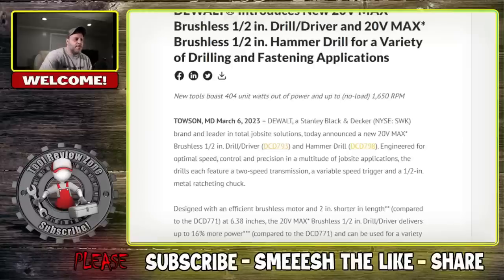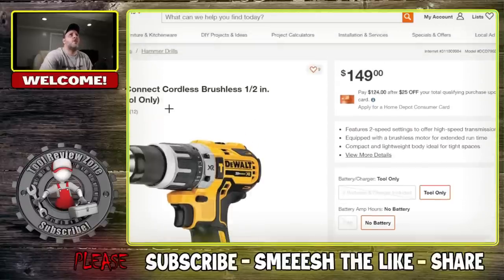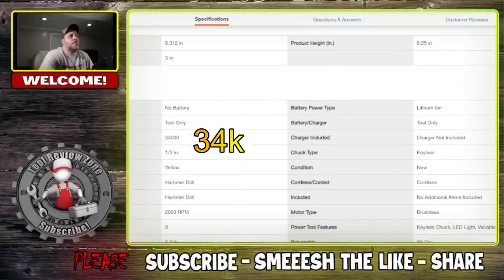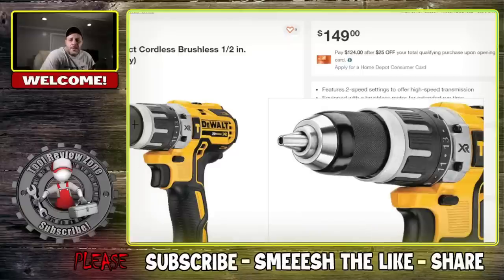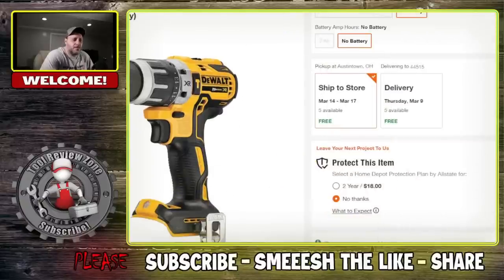Just to give you a comparison — if you look at this one right here, this is the DeWalt 796B. The bumps per minute and half-inch RPM is 2,000, and the weight is 3.2 pounds. So the new one is a little bit smaller and a little bit less powerful. The price on the 796B is $149 tool only. The new one you can buy in a kit, but I'm guessing if you buy it tool only it will hopefully be cheaper than this, because this one here is just all around a little bit better when it comes to specs.